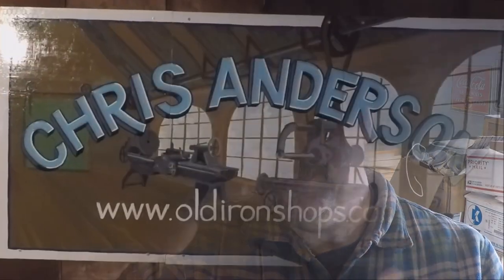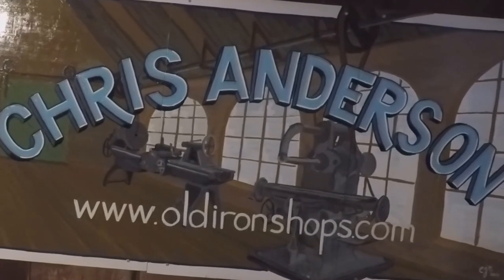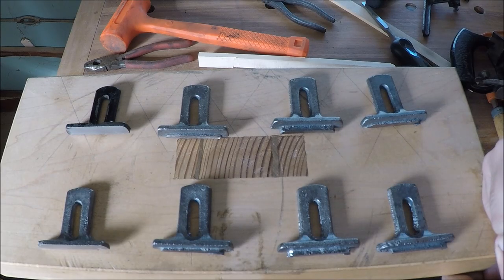Alright, Stanley 78 depth stops for sale — anybody need one? Alright everybody, welcome back to the old iron shop. Well, here are all the depth stops back from the foundry.